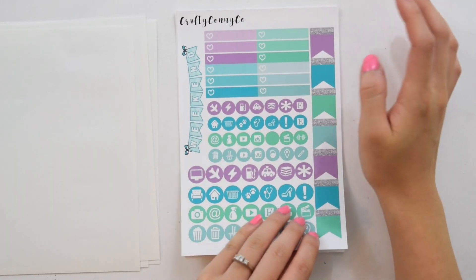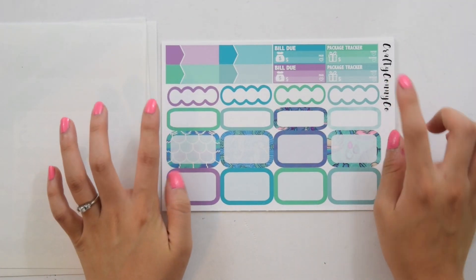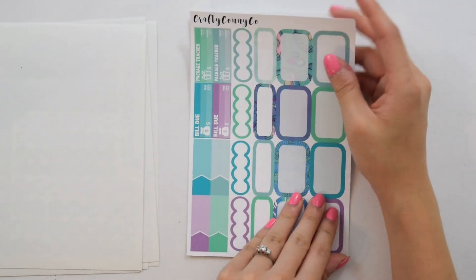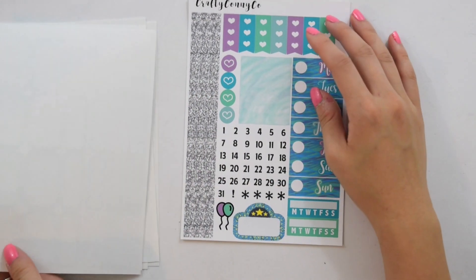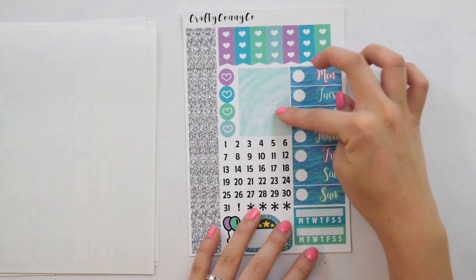Then you have your weekend banner, your three heart checklist, your half boxes, quarter boxes, scallop boxes, appointment labels, your bill dues and package trackers. Then you have your date covers, date dots, little hearts, more strip washy, and your bonus box.